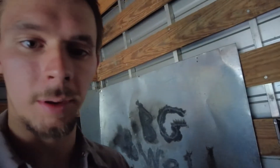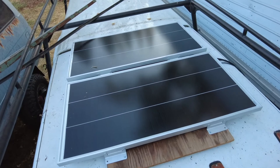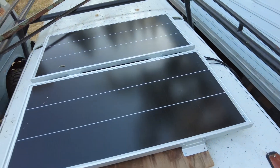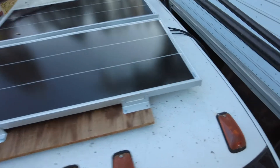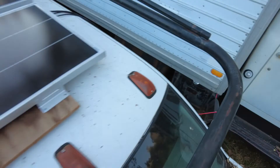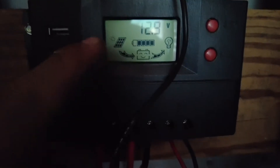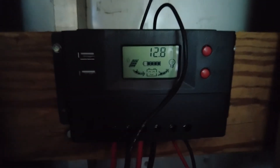We got the solar charger all hooked up and the wires ran to the solar panels outside. I just temporarily placed the solar panels on top of my truck and ran the wires down into the box truck. Here's the solar controller — right now we've got 12.8 volts, so the battery is almost charged. The solar input lines come in over there and the battery is here.